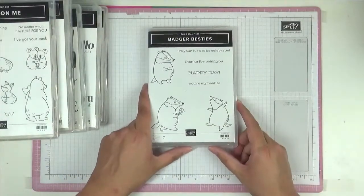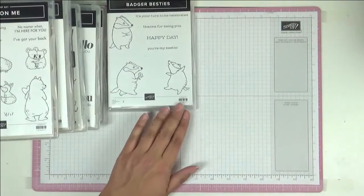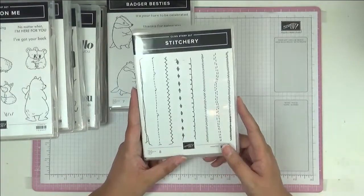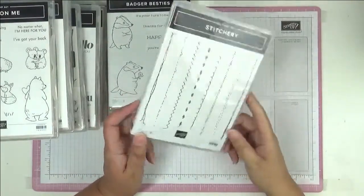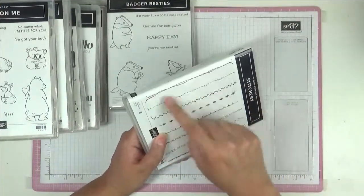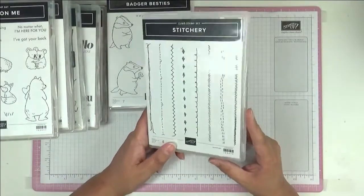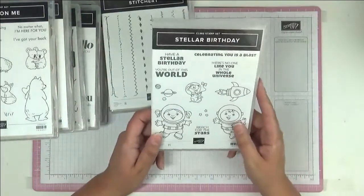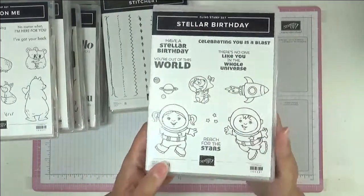Then there's Badger Besties — I love this, it reminds me of Mr. Badger from Wind in the Willows. There's also a really nice border stamp called Stitchery — great for making borders around your art journal pages in mixed media work. And another kitty set called Stellar Birthday — just so sweet.